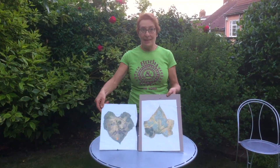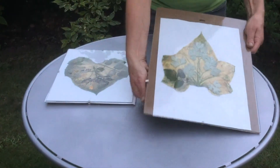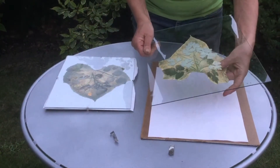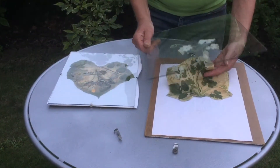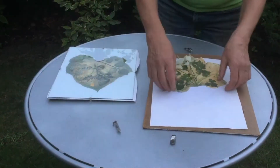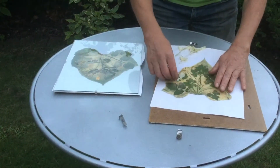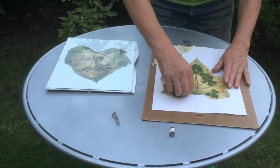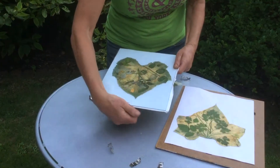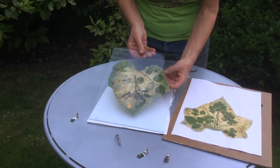I'm taking off the clips and I'm going to remove the glass. Here we have our chlorophyll print. Oh wow, it's very delicate, but printing has definitely occurred. I'm going to take the clips off the other clip frame and we'll see what's happened here. These leaves are very delicate and they're slightly stuck to the glass, so be very careful.